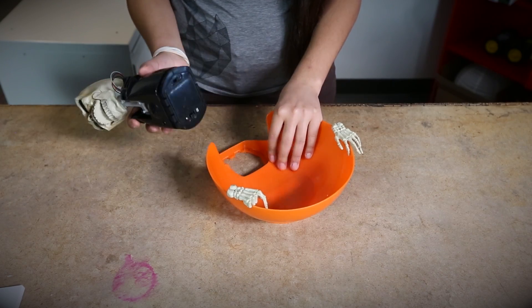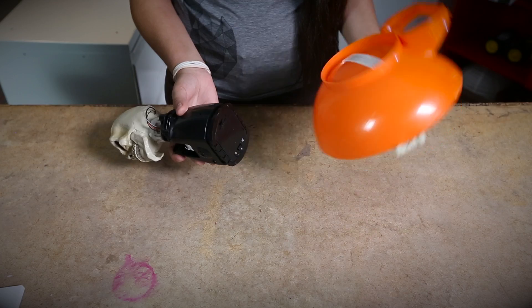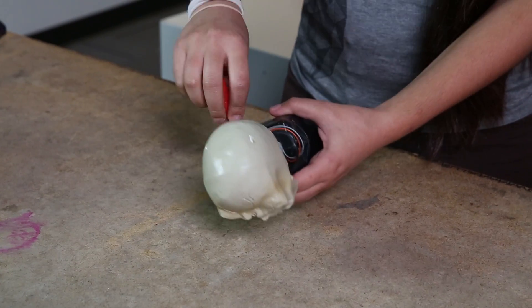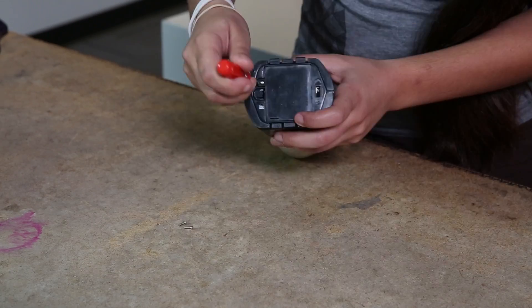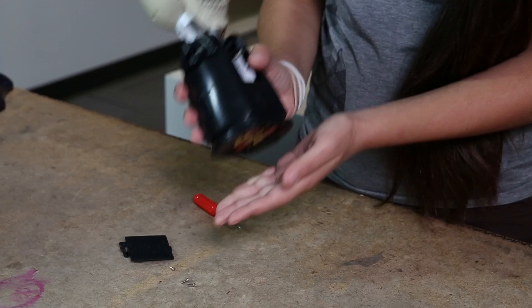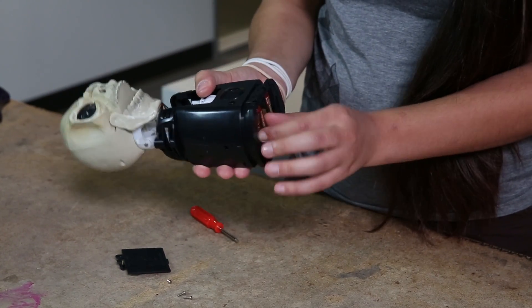First we just disconnect the top — it's not screwed in, it just comes right out. There are only four screws even though there are six screw places. The back only has four screws so we'll just quickly unscrew those, not forgetting to remove the battery because we don't want the battery in there while we're looking at the electronic parts.